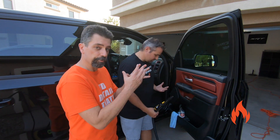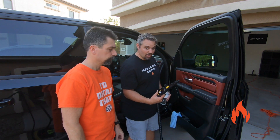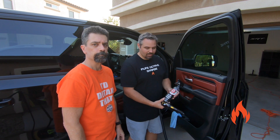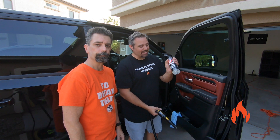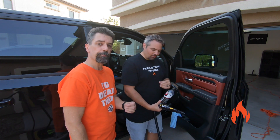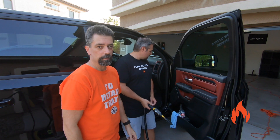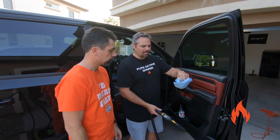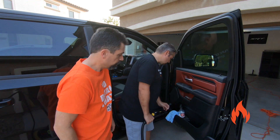Using the steam cleaner breaks that stuff up and makes it easier to wipe away. You're also welcome to spray down that area with some all-purpose cleaner — let it pre-soak if it's really soiled. In this case we really don't need that, it's not too bad, but we're going to squirt it in there anyway. Then use microfibers to mop up — your more general-use ones; don't use your good ones.